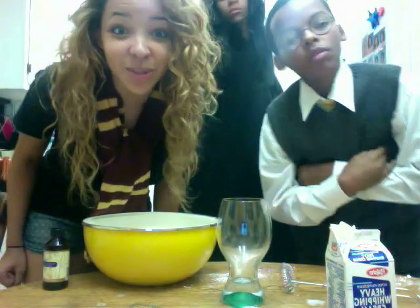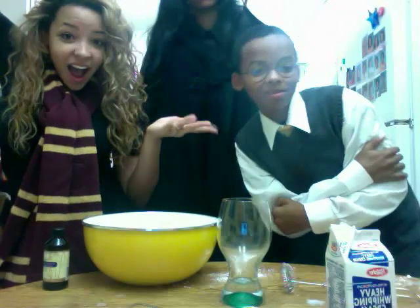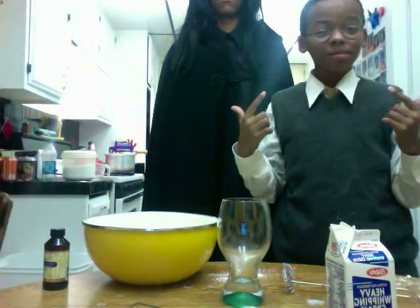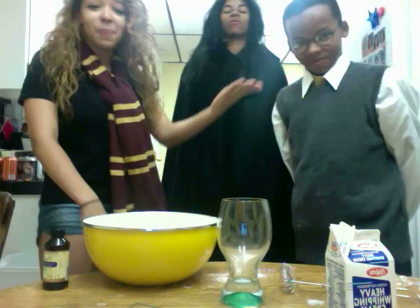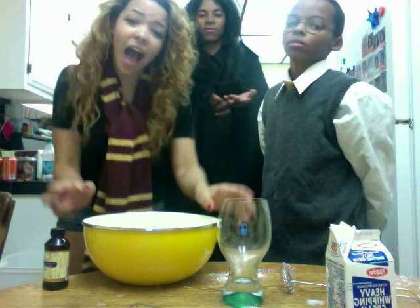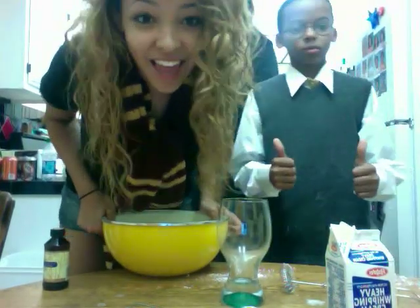Hello ladies and gentlemen, welcome to how to make butterbeer. I am random Hogwarts student number 73. My name is Harry Potter — check the scar. I'm Snape, and for some reason Harry Potter, Snape, and a random Hogwarts student decided to teach you all how to make homemade butterbeer. It's very simple and we'll teach you how to do it right now in your own home. On your mark, get set, go!